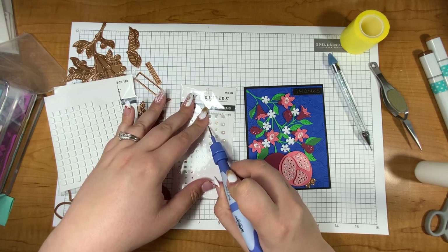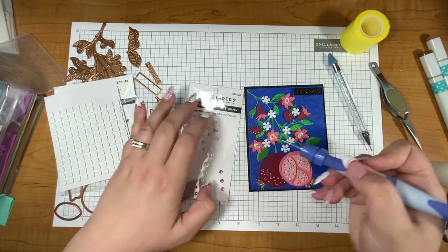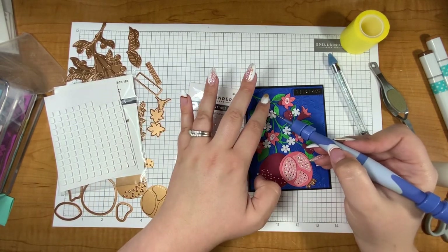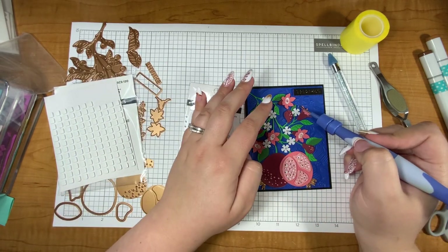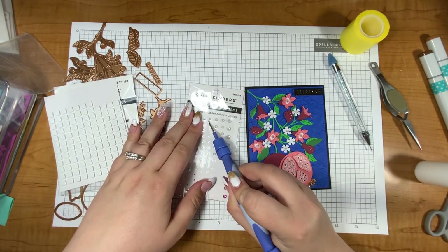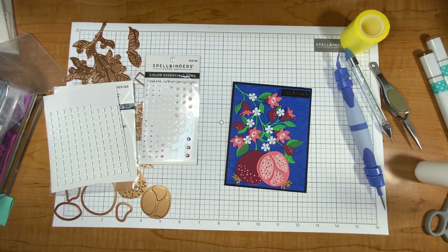If you're interested in grabbing this Blooming Pomegranate die, I will have a link in the description. Because this is part of the club memberships it will be going away after the 27th, so if you're interested make sure you grab it before August 27th. It could come back as an individual item but there's never a guarantee, so you've got to grab it before the 27th. Oh — should I add a little Wink of Stella? I finally went to my craft store and got more Wink of Stella, so I think we're going to do it just to add a little more bling and glitz.